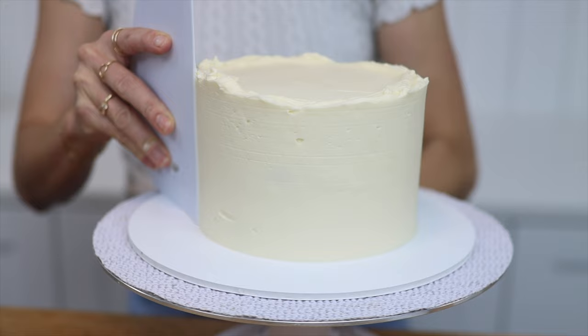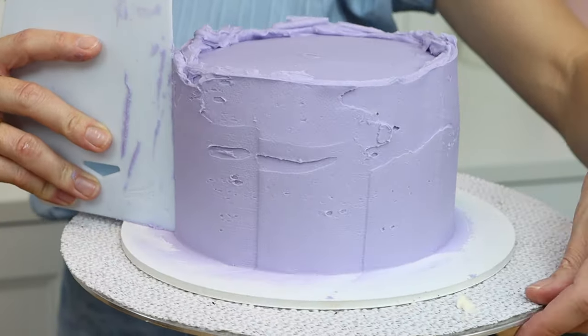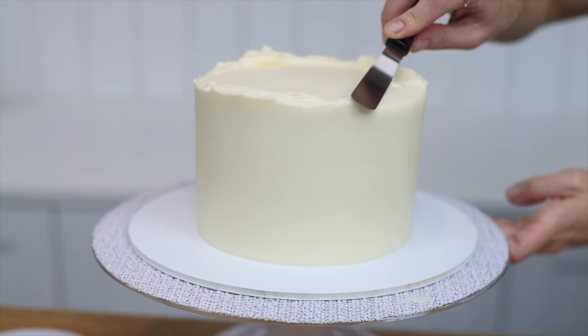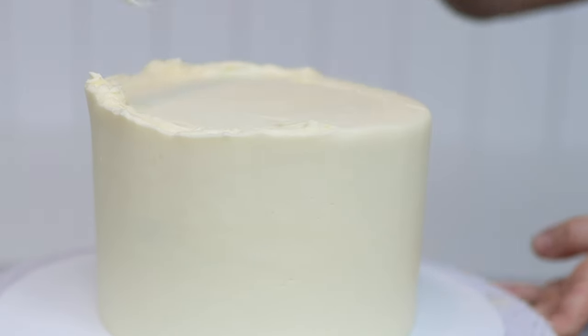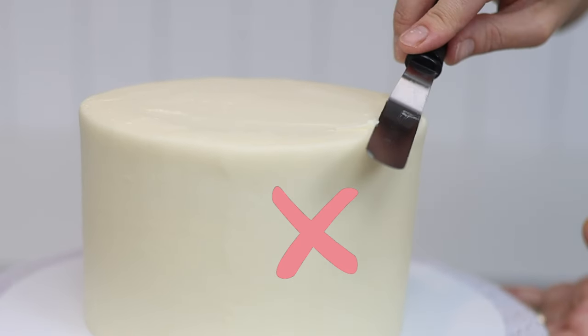Pull long spins on the turntable to prevent dents in the frosting caused by shorter, jerky movements of the turntable. Finally, for the top edge, swipe sideways with your offset spatula without pushing down — only sideways — otherwise you'll create a bulge in the frosting around the top of the sides of the cake.